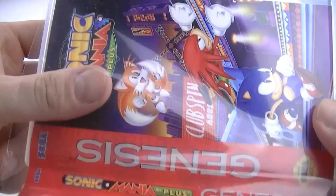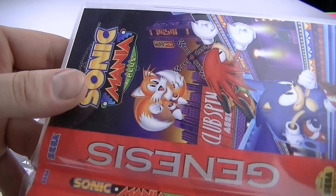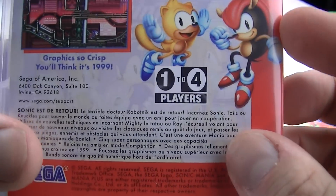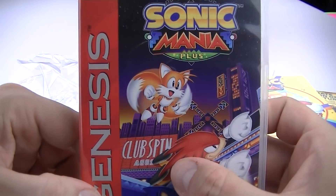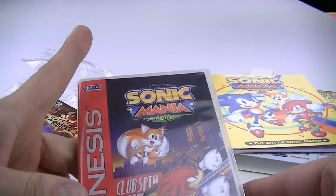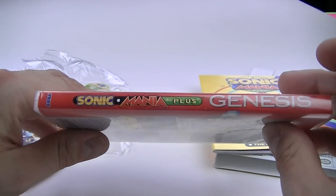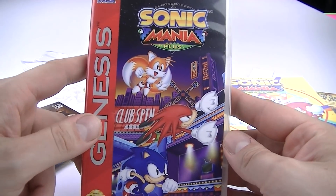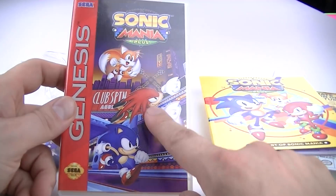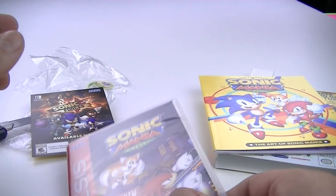Oh my gosh, this is beautiful - that is worth 40 bucks. It's actually a full game too - it feels like a full-fledged Sonic game. It's one to four players, which is pretty epic. I like the flippable artwork cover - it's staying on forever, I'm not switching it back ever. Sega Genesis on the side, this is just really a nice touch. 40 bucks for this edition instead of the other one - save your money, buy this one. Thumbs up the video, and I'll see you in the next one - we've got so many unboxings tonight, it's crazy!